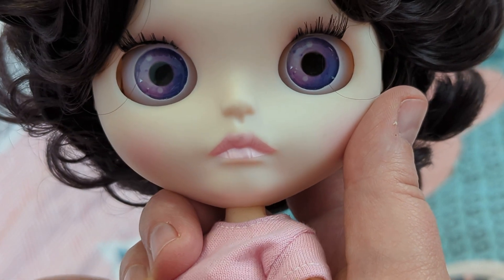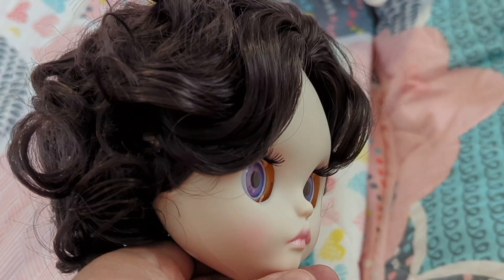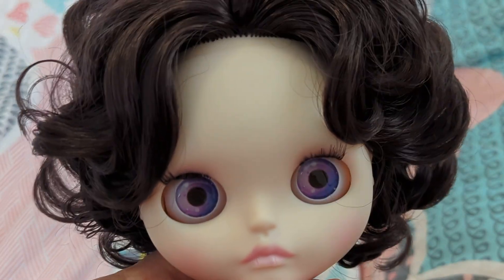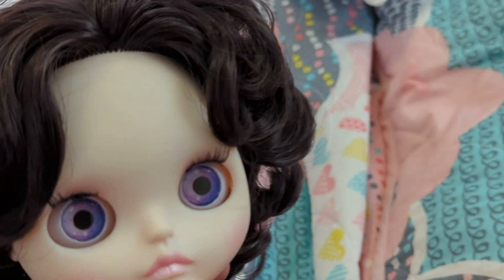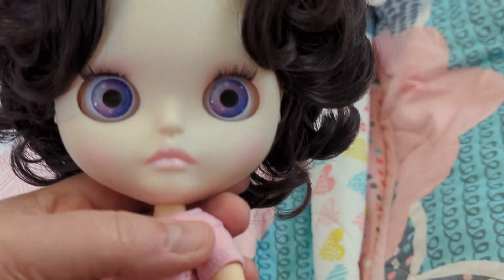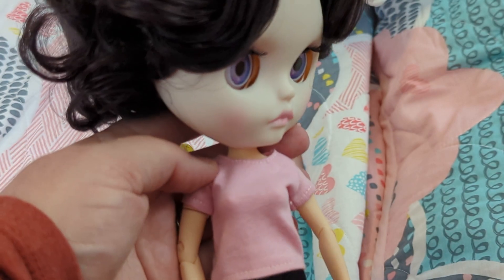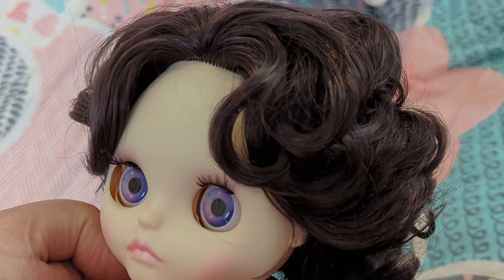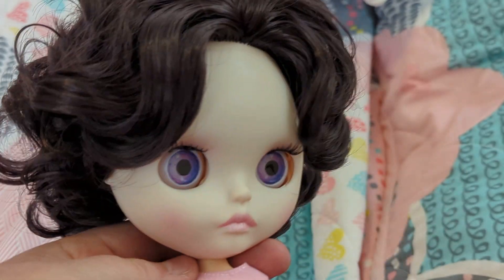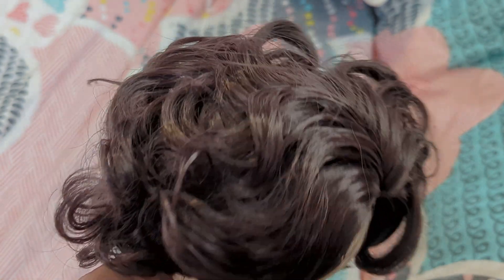And then these beautiful violet eyes. So yeah, there she is! I have decided to name her Faye — F-A-Y — because I think she looks like a Faye. I really like her, you guys. This is all new to me, but I think she's really pretty.